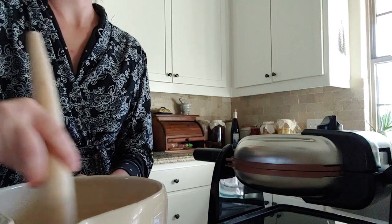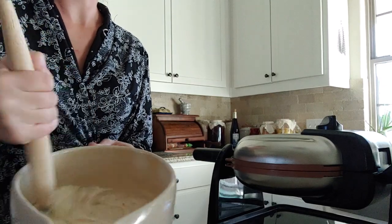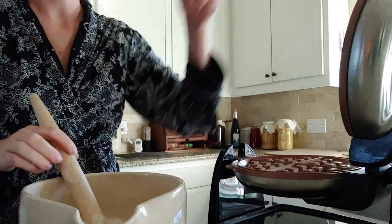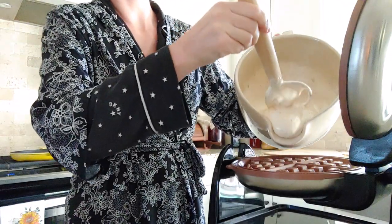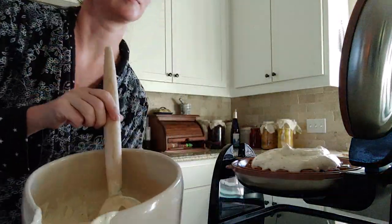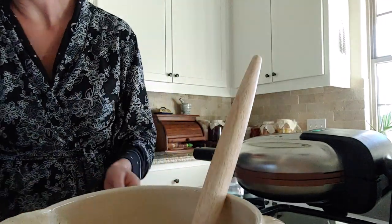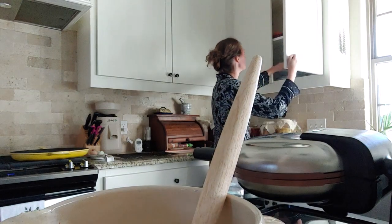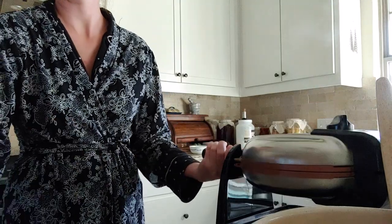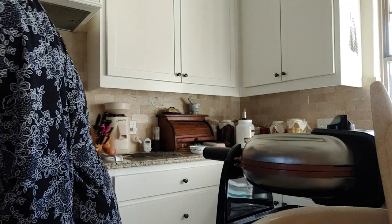I am using a Danish dough whisk to whisk it up — you can use a fork, a spatula, whatever you want. You can see the consistency is starting to get really nice and fluffy, really thick. I have my waffle iron already nice and hot, so I'm going to pour that on. I am not a professional at using my waffle maker — it has a ready light, but when the ready light's on it's always still kind of sticky. So I just lift it up and check it, and if it's not pulling apart I take it out.